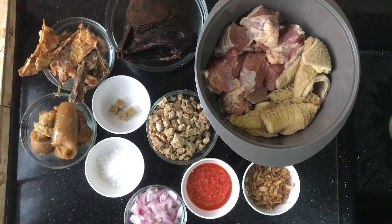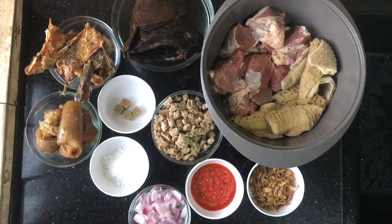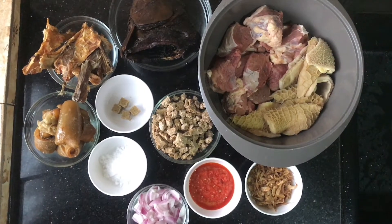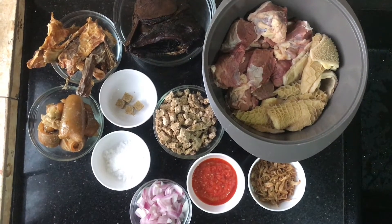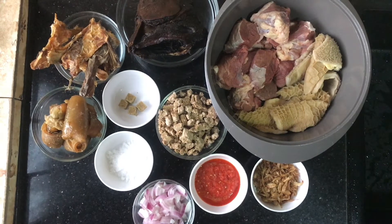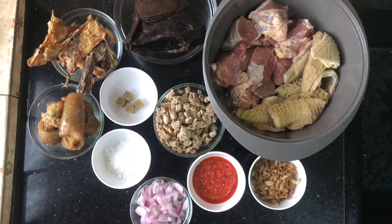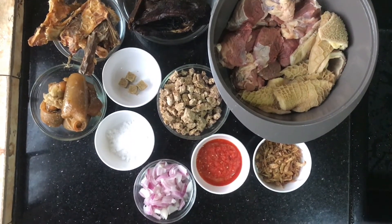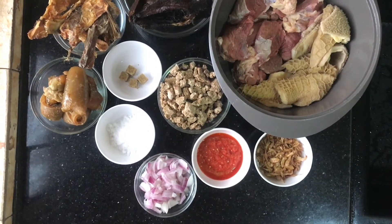If you're not new to this channel, you will know by now that there is no soup without shaki on this channel, except in salad soup. Here are the ingredients: I have my beef and shaki already washed. I also have dry fish, stock fish, pre-cooked bummer, seasoning cubes, blended obonan, chopped onions, fresh pepper, and crayfish. I'll also be using palm oil.